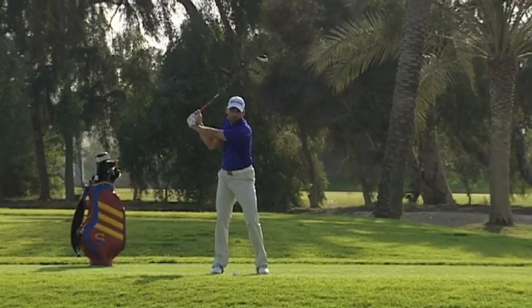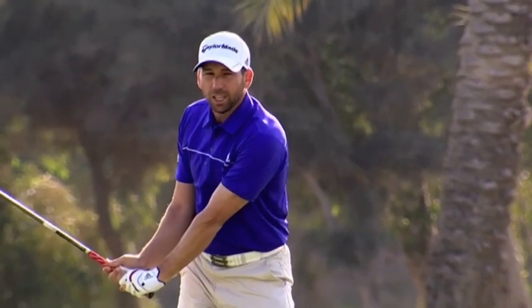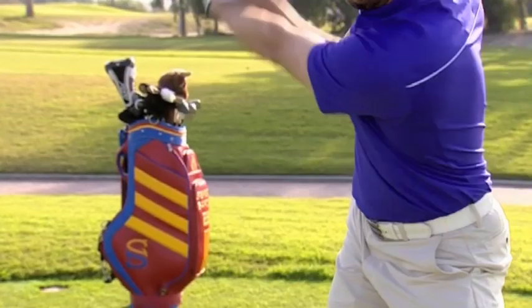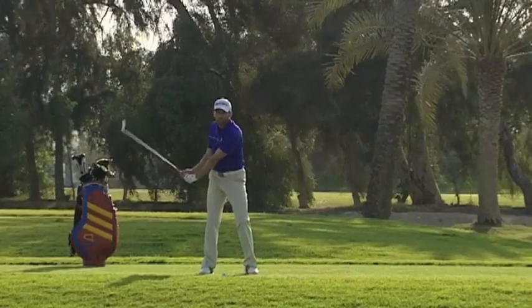From here, two important things that you have to remember. One of them is going to be the beginning of the downswing. It's important to pull down with a clap — it's important that you do it with your arms, not with your body. After you start pulling down with your arms,